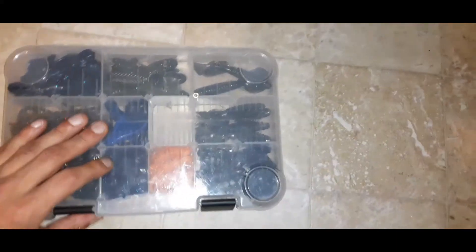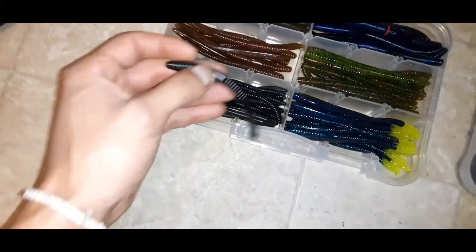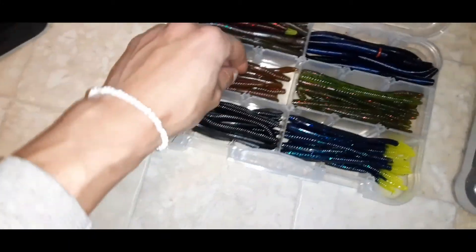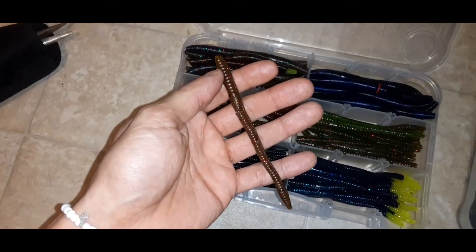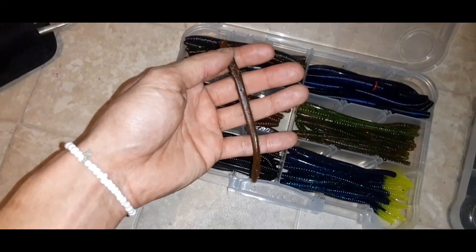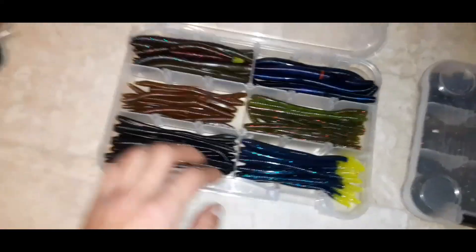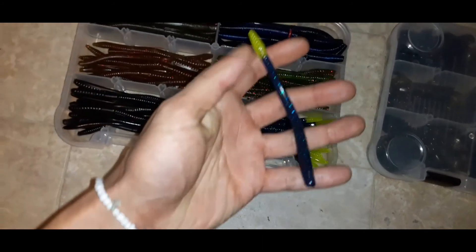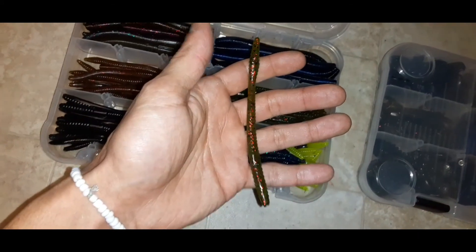The next box is for my soft worms — mostly finesse worms and trick worms. There's an all-black Zoom finesse worm in a light brown color which I've used in most of my videos and absolutely killed it on. I put this on a stand-up jig head or a shaky head and killed it last summer. I caught most of my bass on this worm — when the sun hits and you see that red flake it looks so natural, they were gobbling it up. I've also got June Bug and chartreuse colors.